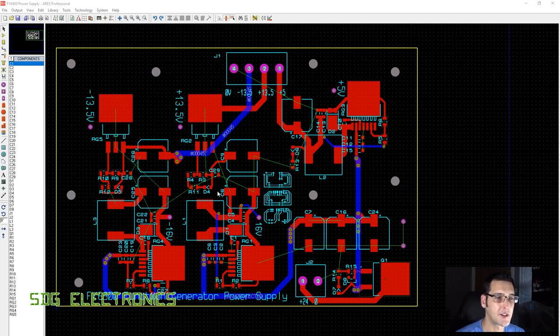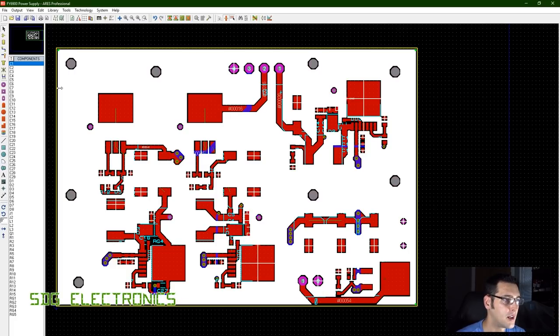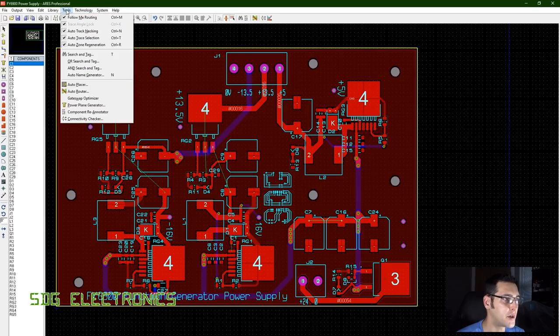Most of the routing is done — there's still some ratsnest which will be resolved by adding the power planes. Running the power plane generator to create a copper pour on the top copper layer for ground, making sure thermal reliefs are enabled so heat isn't pulled away from the ground plane while soldering components sitting on it. Then we create the bottom ground pour for the 24V incoming feed.